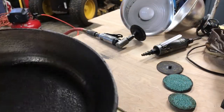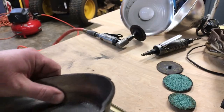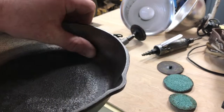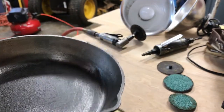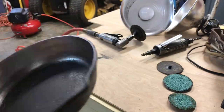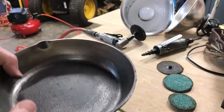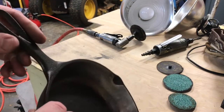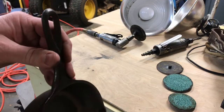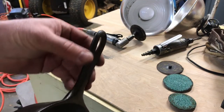Okay guys, after a few minutes of that carbide burr we've actually got that corner straightened up pretty good all the way around. We're gonna go back to our 24 grit on the 90 degree die grinder and keep working these sides a little bit. This is taking so long as I've got this little bitty compressor out here.